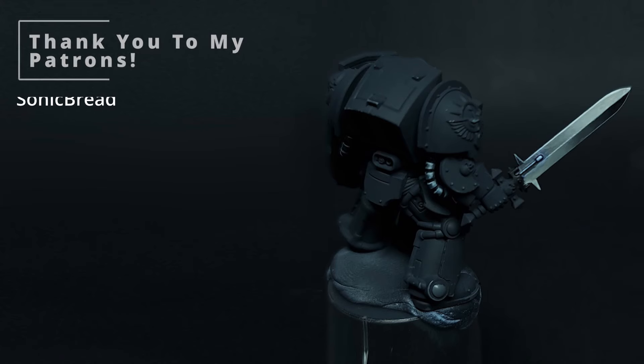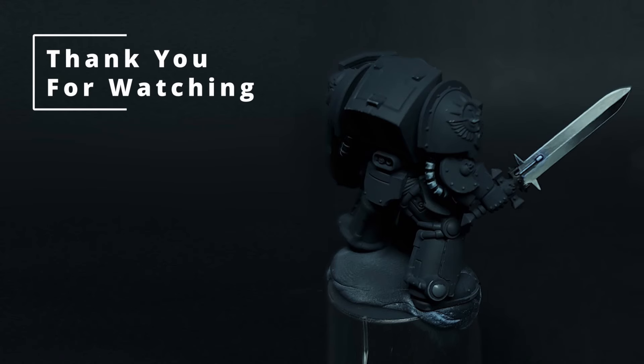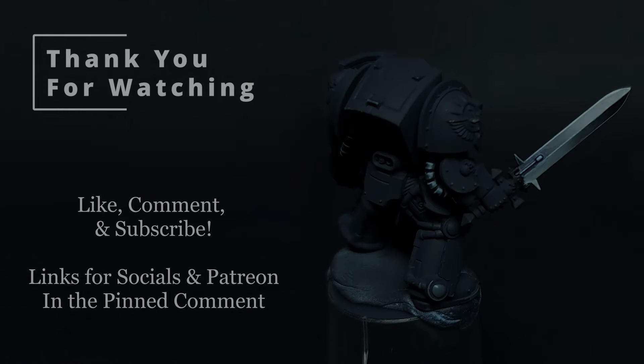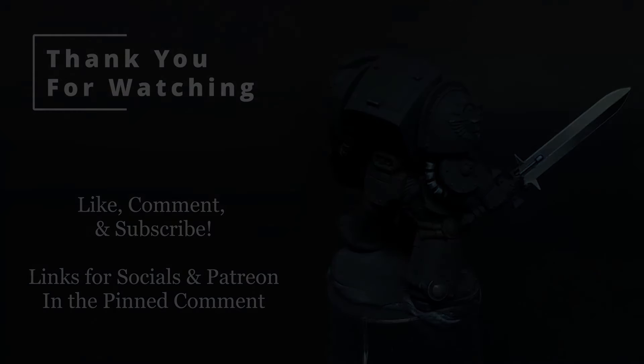You can also support me by checking out Mighty Lancer Games for your hobby needs. You can get an additional 5% off your order using my code ROLL1 at checkout. Or you can contribute towards something on my Throne wishlist — links are down below. Until next time, remember that the magic that you're looking for isn't the work that you're avoiding.